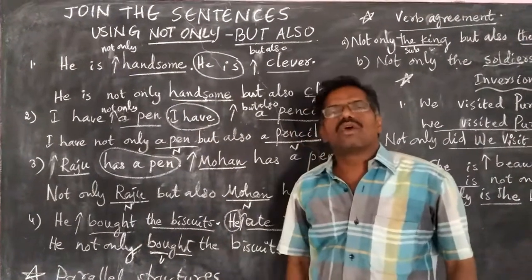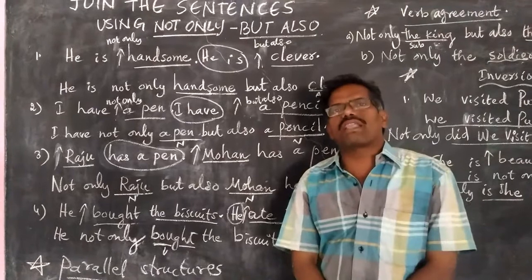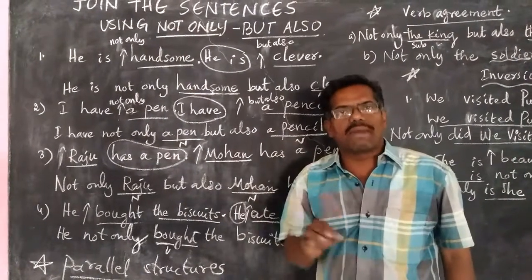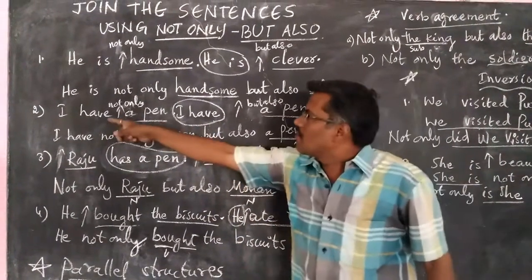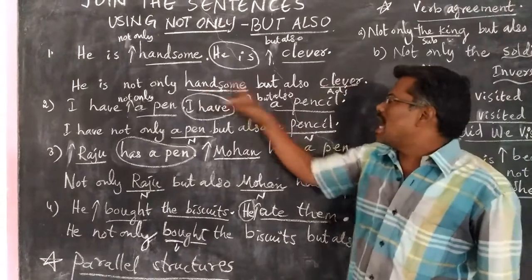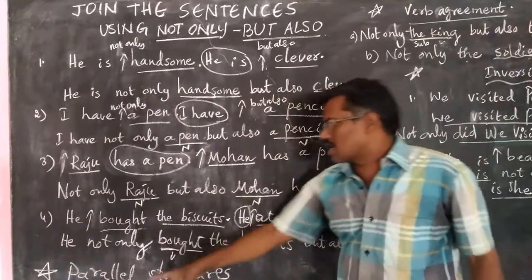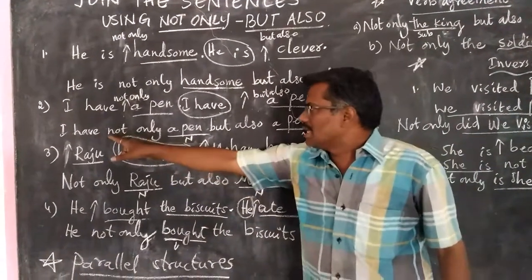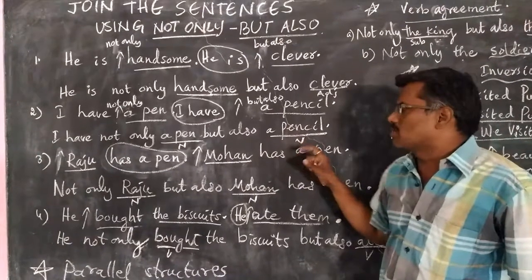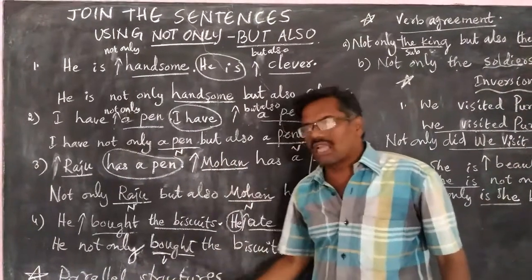When you observe these answers, we find an interesting thing. That is called parallel structure. What is the parallel structure? After 'not only' and 'but also', we have the same kind of grammatical structure. Let us examine. In the first answer, after 'not only' we have an adjective, and after 'but also' we have an adjective — the same grammatical structure. In the second sentence also, after 'not only', 'a pen' is a noun; after 'but also', 'a pencil' is a noun. The same grammatical structures after 'not only' and 'but also' are called parallel structures.